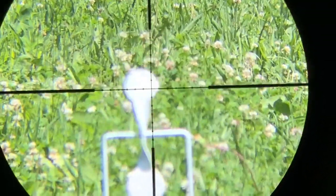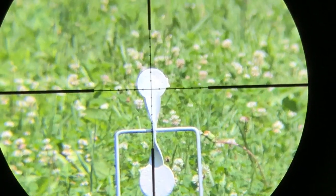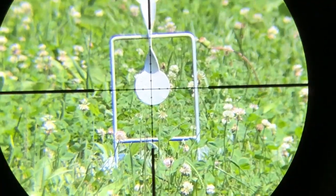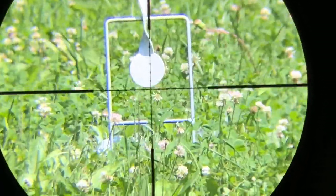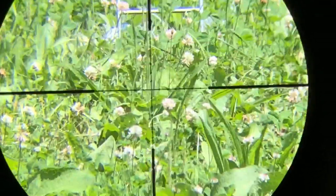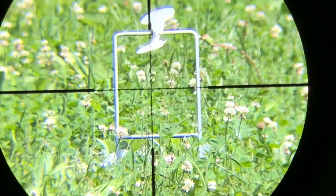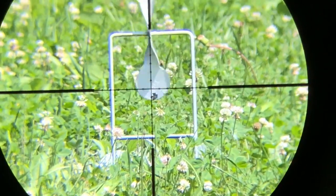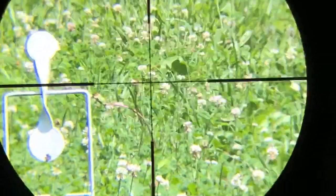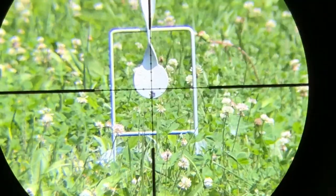Just move up to 50 yards, adjust some parallax here. Start with the bottom target, let me rack it back. Can't — 800, 875. What was the impact? Low, six o'clock. Let me see — I'm holding center, so that could have been me and a trigger pull. Try holding under.